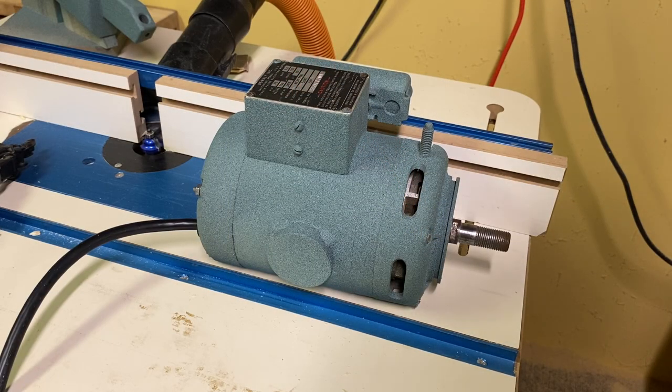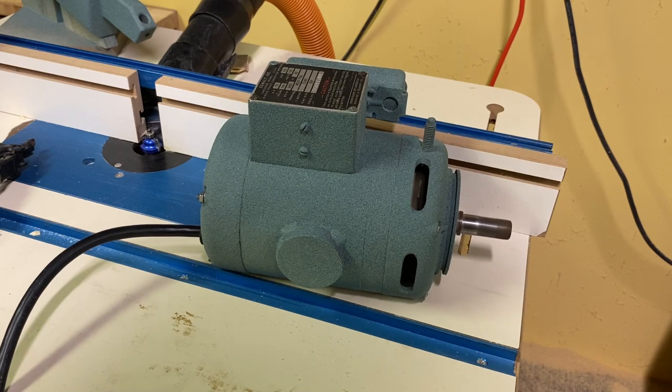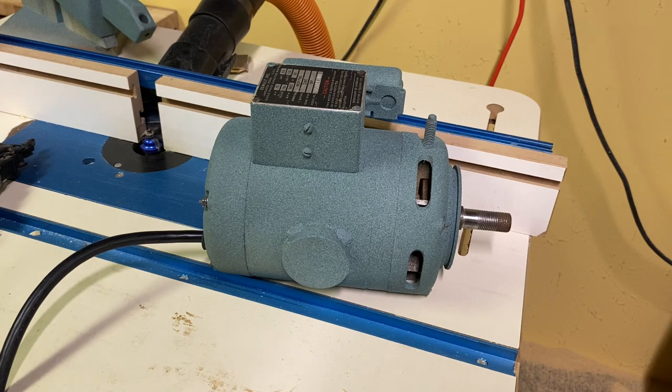I pulled the whole motor apart, painted it, and rewired it. I had to go online to find schematics because the wiring was all pulled out. I did not replace the capacitor. If there's an issue, I'll go back and troubleshoot, but for now we're going to give it a test. It's sitting here on my router table — I'm just going to give power to it. It fires up quite nicely. I'm very happy about that because I did not want to do more troubleshooting with this motor.